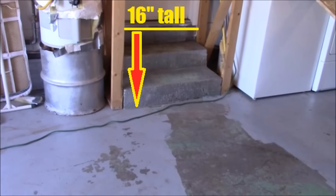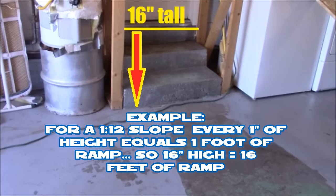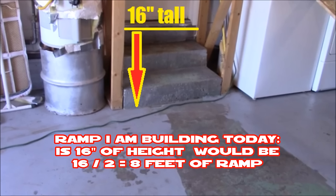The ramp I'm building today is going to be 16 inches tall, and I'm going to use a 2:12 slope. When I convert that to inches, for every 2 inches of height I need 1 foot of ramp, because there are 12 inches in each foot. If I used a 1:12 ratio, for every inch it would be 1 foot of ramp, so at 16 inches high it would be 16 feet long. For the 2:12 slope: 16 divided by 2 equals 8 — so that's 8 feet of ramp.